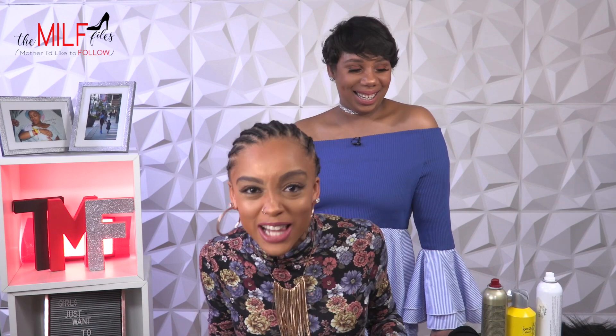Welcome to the Mill Files, you guys. If this is your first time here, what's up? My name is Paige, and I am that mother you like to follow — M-I-L-F. Mother you like to follow. Follow, not other stuff. I don't do that. Not on camera anyway.